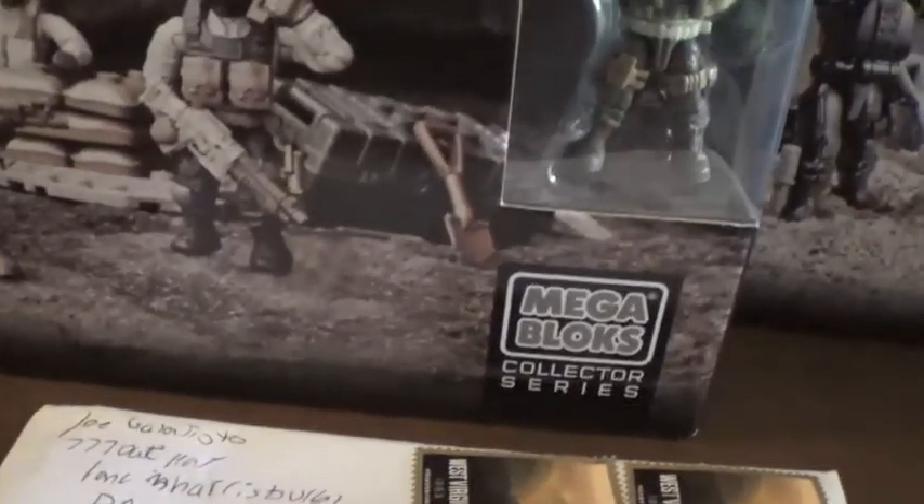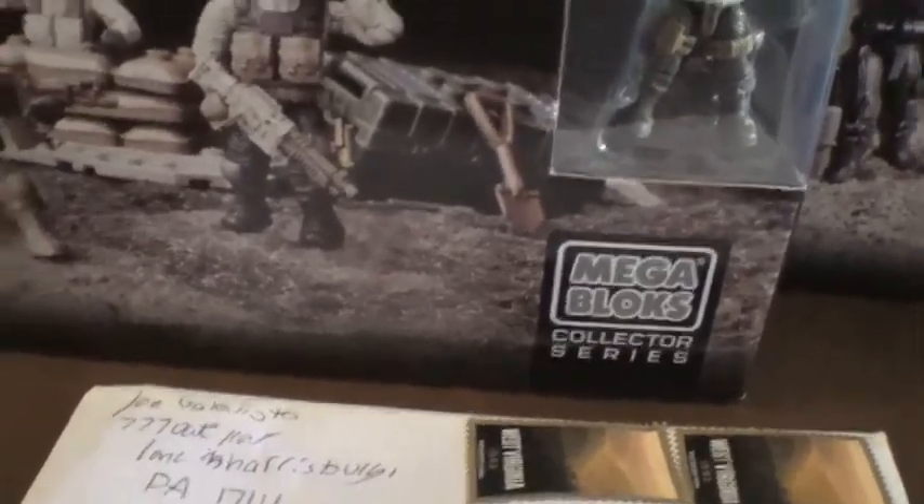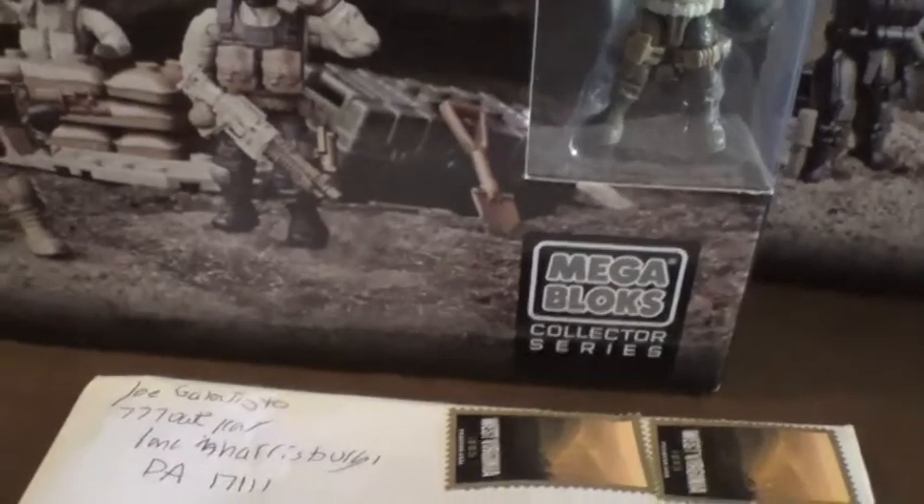Hey guys, so another package opening today that I got from Joe's Reviews88. And dude, your package will be out tomorrow. It got here very fast, so thanks for that. So let's go ahead and open this.